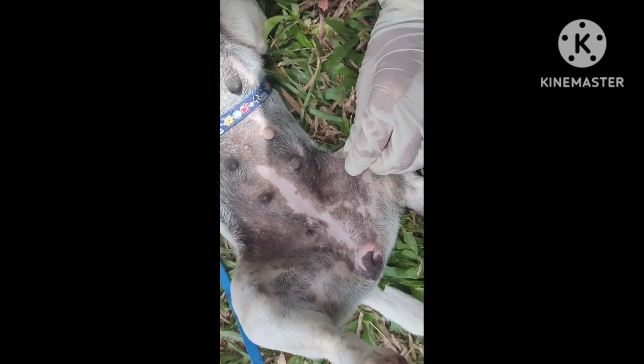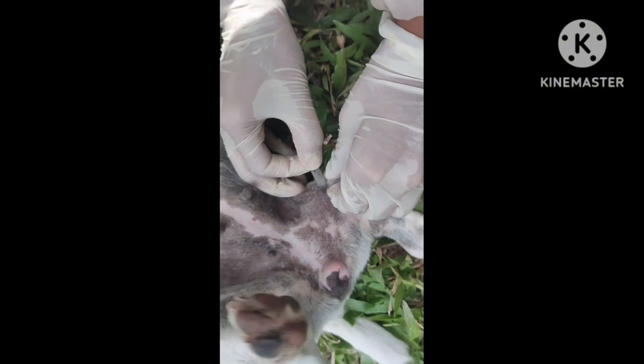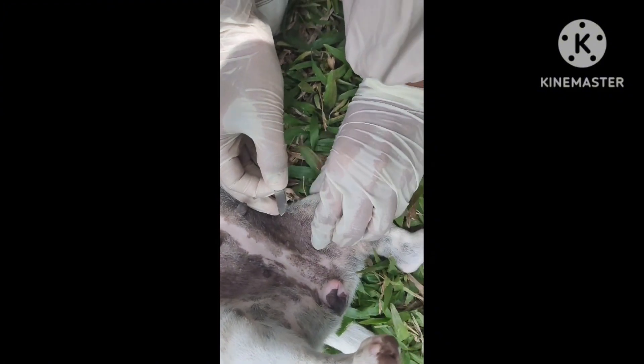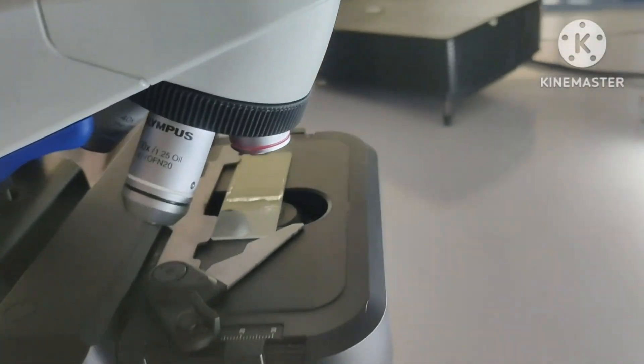Scrape the skin in the direction of hair growth with a blade or spatula covered with mineral oil until capillary beading is observed. Then put the material on the slide and place the slide under the microscope.